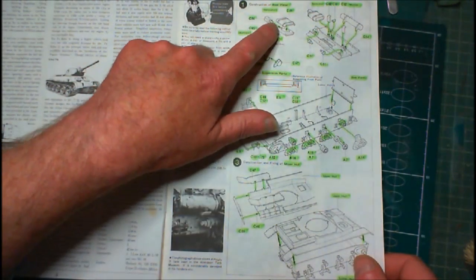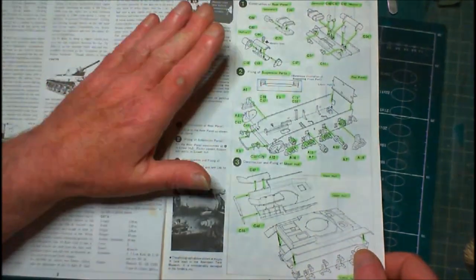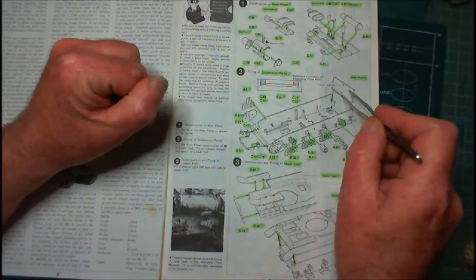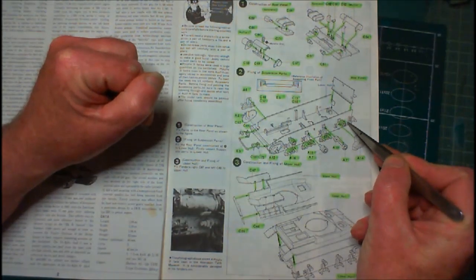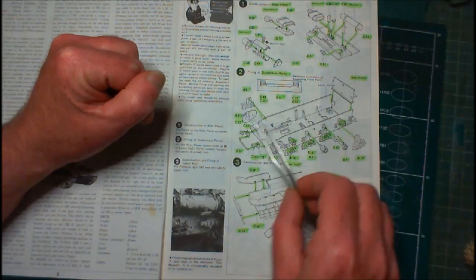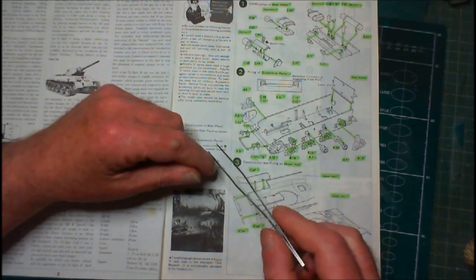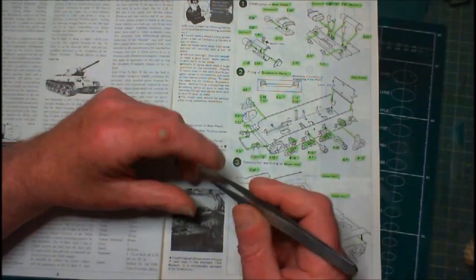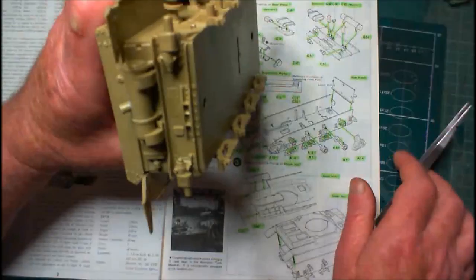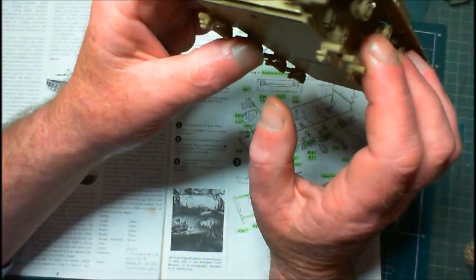I had to get the exhaust done, the generator, and the back plate. That went together very, very easy — no problems with that whatsoever. Then I fitted the back plate to the tub. Now, I think what happened was a slight bit of warpage over time on the tub. It didn't quite fit perfectly; I had to do a little bit of manipulation and a bit of filling. But I got it done and got it in — no real problems with it after that.